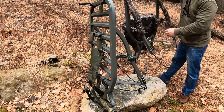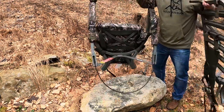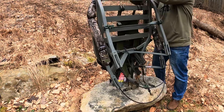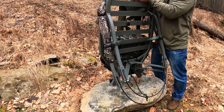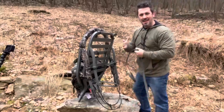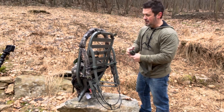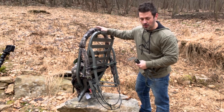Next, bring up your seat section, line it up just like this, and drop it inside. One thing I always do to make sure I'm quiet going through the woods is use this one-inch utility strap — weave it in and out and tighten it down to make sure I'm locked in and not making any noise.